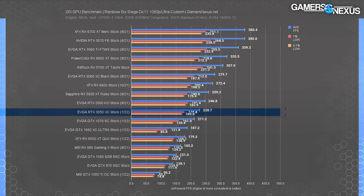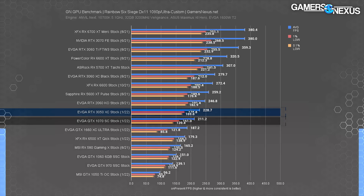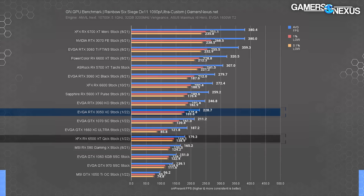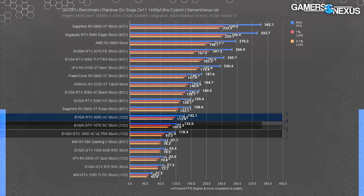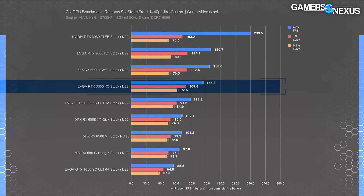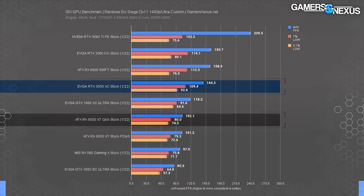In Rainbow Six Siege at 1080p, the RTX 3050 ran at about 229 fps average, with lows well-spaced and proportional — that looks fine. The RTX 2060 held at 247 fps average, leading the 3050 by eight percent, which is a significantly smaller gap than Tomb Raider. The 3050 is about eight percent ahead of the GTX 1070. The 6500 XT gets left behind at 180 fps, with the 3050 holding a 29 percent lead there. At 1440p, the RTX 3050 held 142 fps average, leading the GTX 1660 by 20 percent and the GTX 1070 by seven percent. The RX 6600 XT leads by about 32 percent stock; the non-XT led by about 9.7 percent on the newer bench.